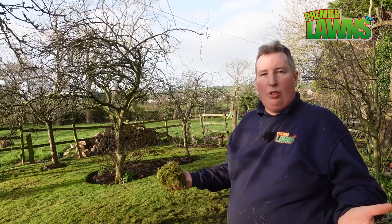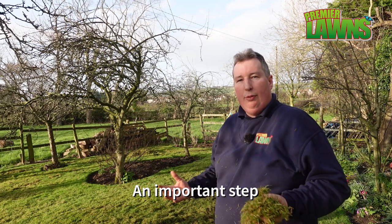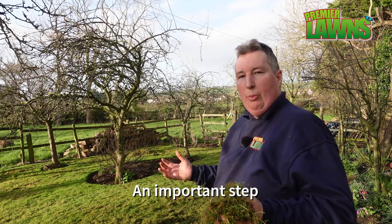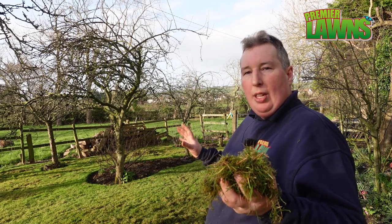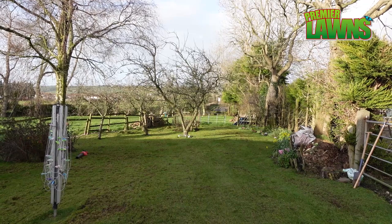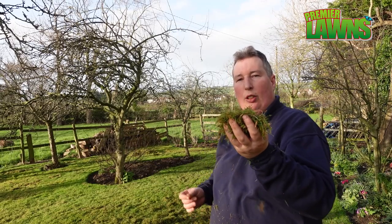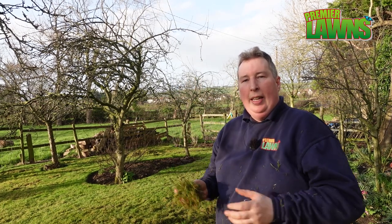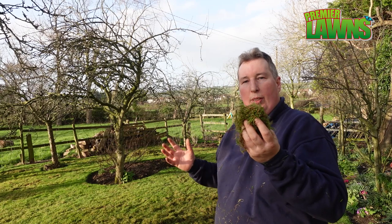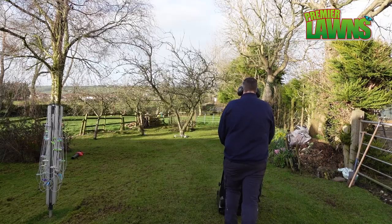I have most of the stuff lifted. Now, there's another very important task that is often overlooked when scarifying your lawn. You'll find there are areas where you maybe haven't got every last bit of moss and thatch lifted. The problem is, if you leave this on the lawn, it's going to break down and find its way back down into the thatch layer, create problems, and you've just spent a lot of time trying to pull it out. So we're going to get the mower out and give this a quick cut.